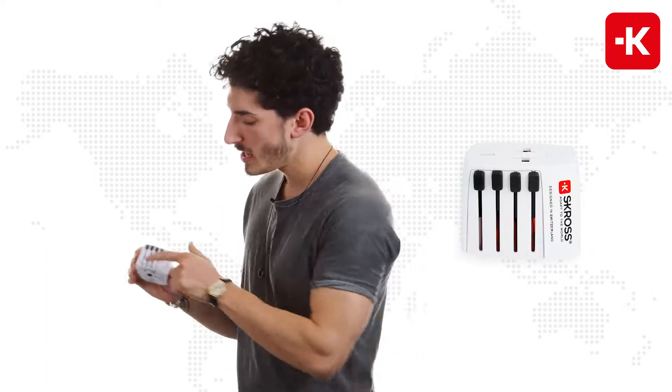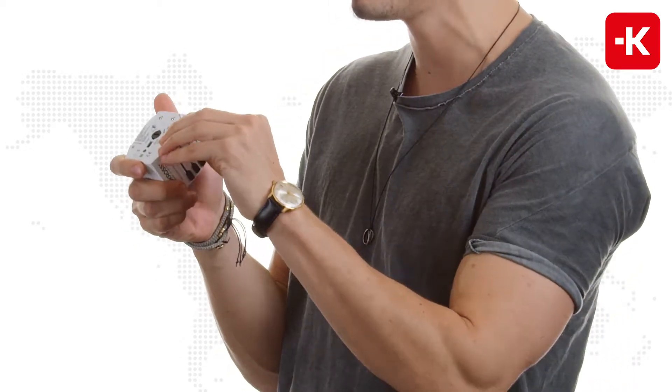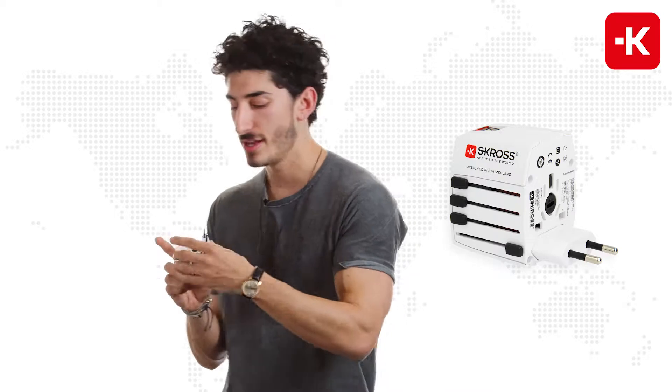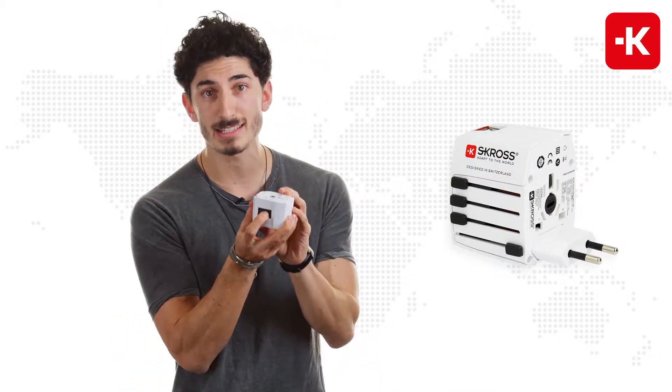It's very simple. As you can see, you have the individual country sliders. All you really have to do is slide them right up. For example, this one is suitable for Euro sockets. When you turn it around, you've got a button over here — you just push it down and slide it back to the bottom.